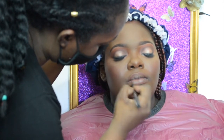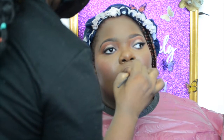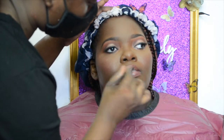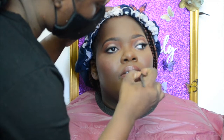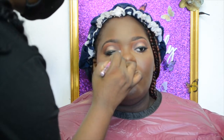We're almost at the end of this look and she's looking gorgeous! I applied lashes off camera. Now I'm doing her lips — I'm using an LA Girl lip pencil, it's dark and reminds me of Chestnut by MAC. Then I'm using a very pigmented Milani liquid lip gloss in a pinky nude, blending it in with the lip liner for an ombre-ish look.